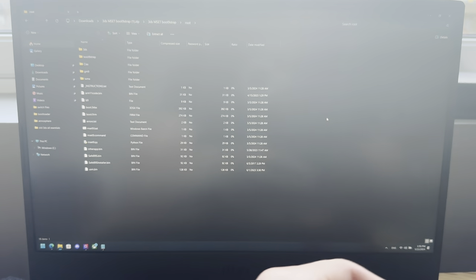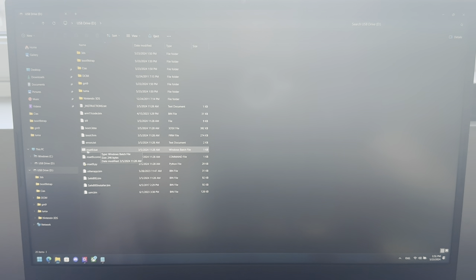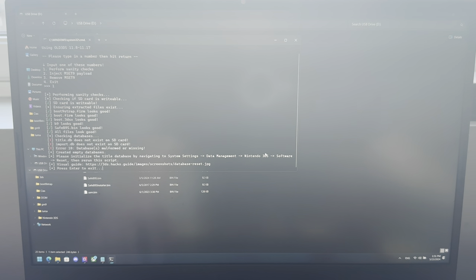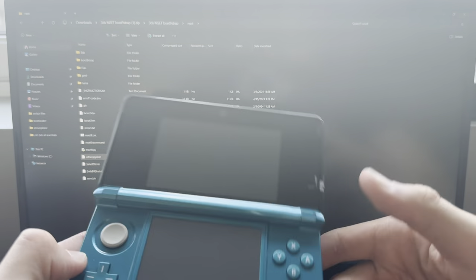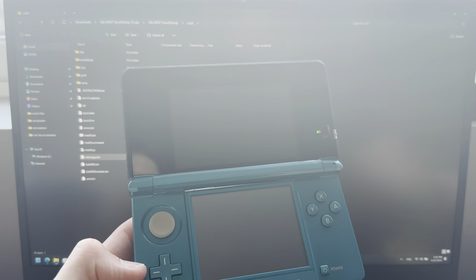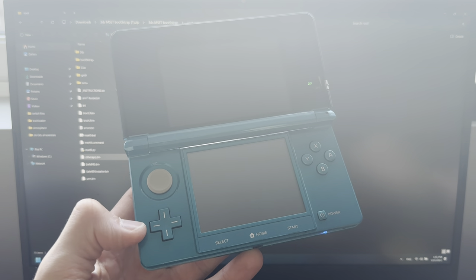Take out the SD card and plug it back into your PC. Now open the mset9.bat file — it might also just say mset9 for you. Open it, then press 1 and 1 again. It will show some missing files, which it almost always does. Take out the SD card and plug it into your 3DS. If you did not get that message, you can skip this part — in my experience, only once has it not asked for those files.